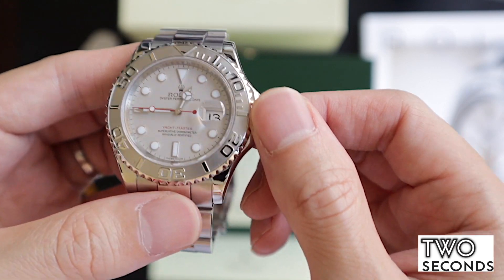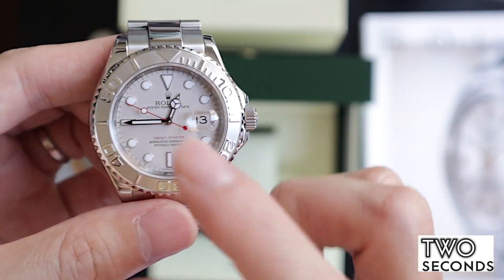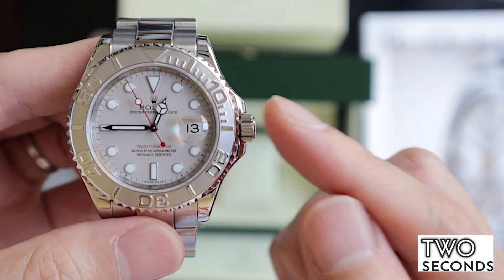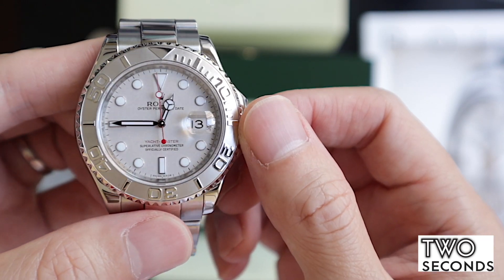Unless it stops moving — I've been asking people and they tell me this as well. I'm not sure about the service history of this watch, it's from 2007, but I do believe it might have been serviced once. If not, it's running pretty well for its time and keeping time.